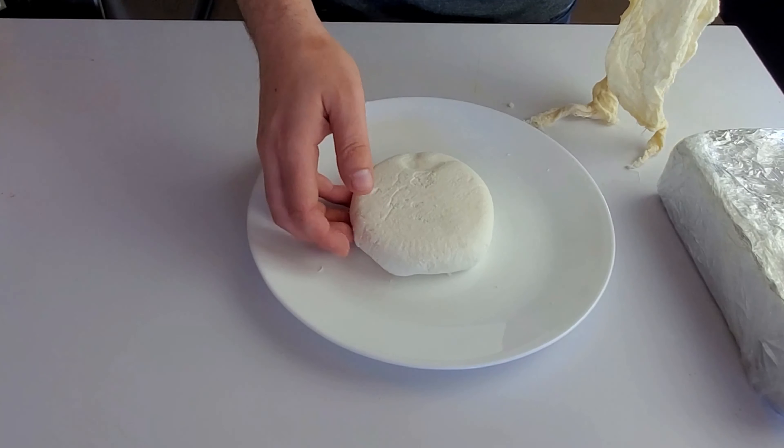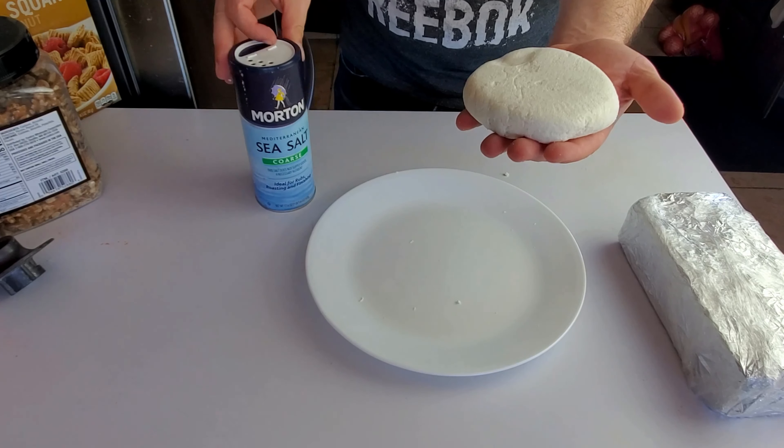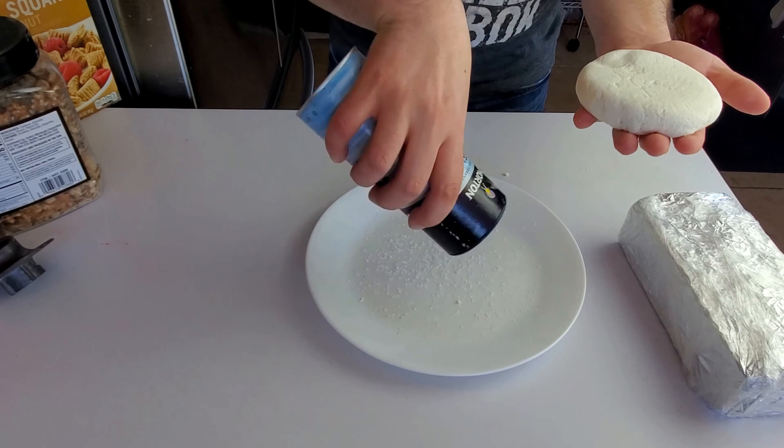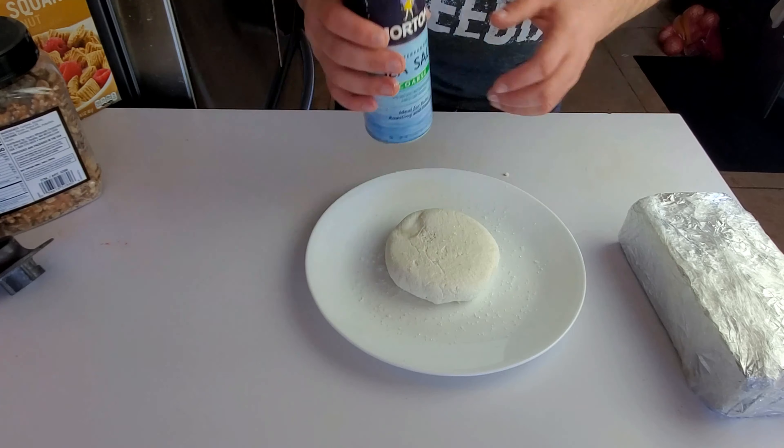After a couple of hours, when the cheese starts to firm up, add a little salt to it. Then gather up all the edges of the cloth and put something heavy on top so it can drain all the water overnight.